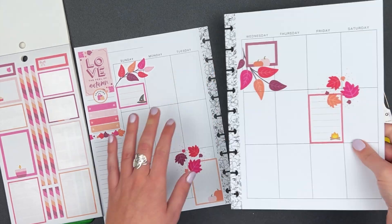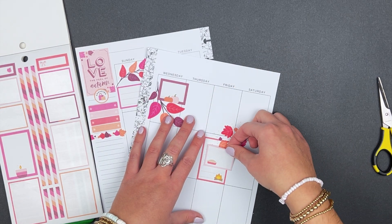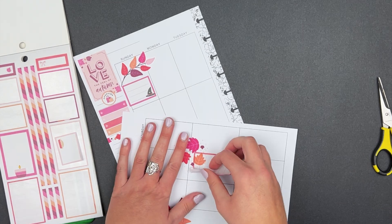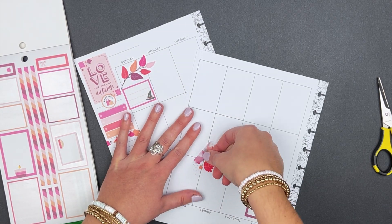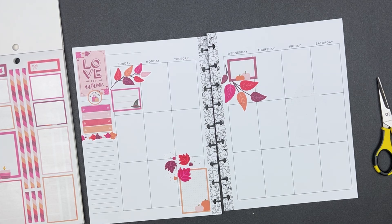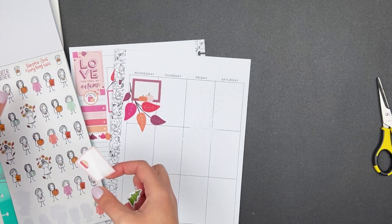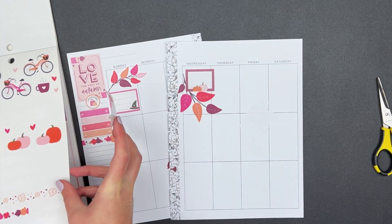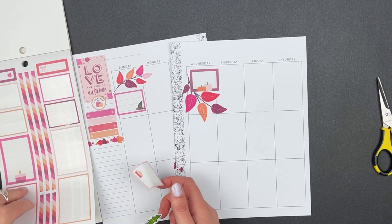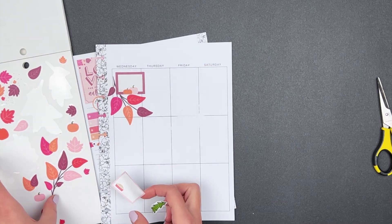I actually wanted this sticker on Saturday, but I'm not used to the days being laid out this way — so that's technically Friday. I want to do something different, so I tried to pull the sticker up, but it's not going to lift well. This sticker set isn't salvageable to move to a different day, so I'm going to peel it up and use different stickers to cover the page. Since I'm going to a Christmas event on Friday, I'm excited the holidays are here — I'll pop a little Christmas tree on a box sticker for Friday.